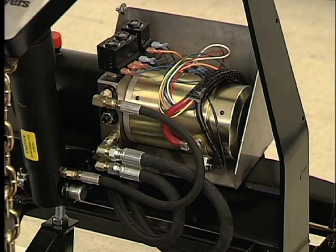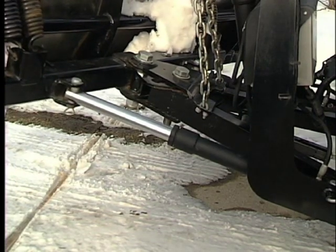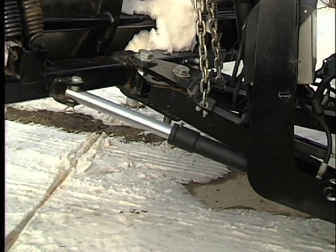Oversized three-eighth inch two-wire rubber hoses provide UV resistance for long-term durability and more power to the plow. One and one half inch by 12 inch angle cylinders deliver greater angling force than shorter cylinders.